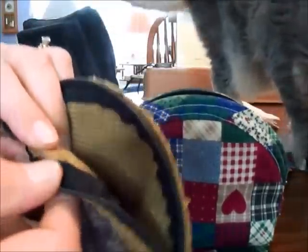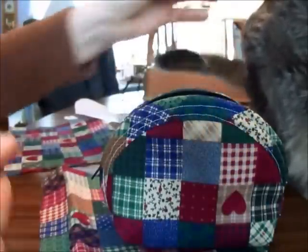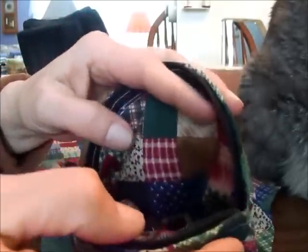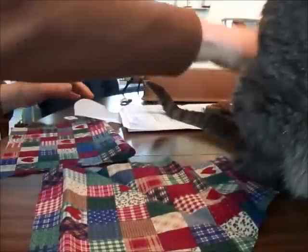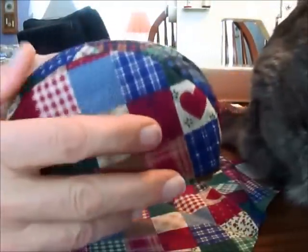The original one, she hand sewed all of the binding and the zipper inside, and I did not do that. I just sewed it — I was more looking for the use of it. Because I am here and my mom's in the hospital, I'm really just here taking care of her dog and her cat. I'm kind of bored.